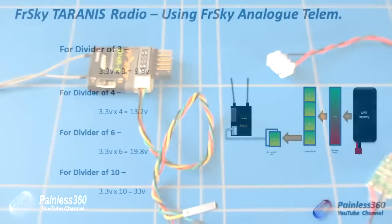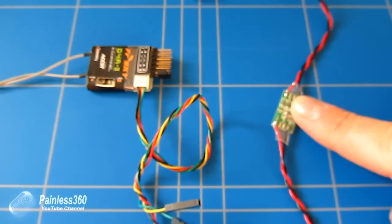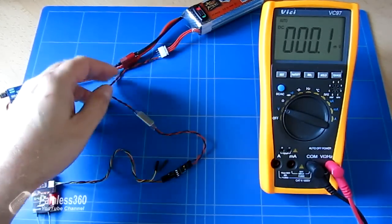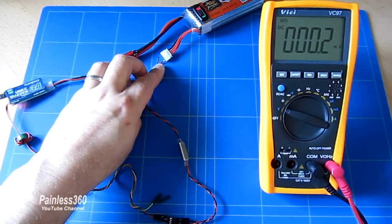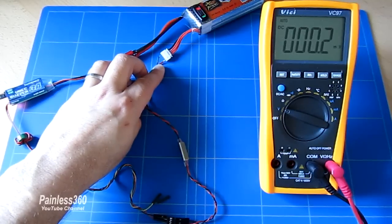We can plug this into the battery, power on the Taranis, set the range value, and we should be good. We're setting the range value to 19.8 volts because we're using a 6-to-1 voltage divider, which is what the manual says this board uses by default. In reality this could be plugged into anything where the main battery voltage is present — the power distribution board or anywhere the battery voltage is found on the craft.